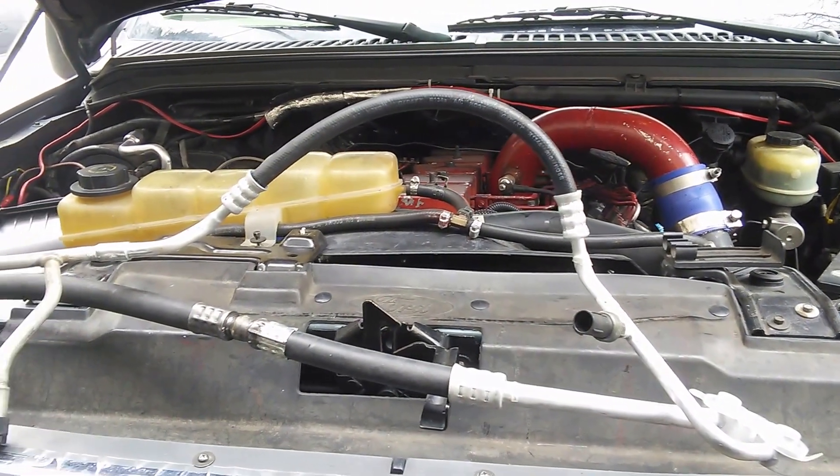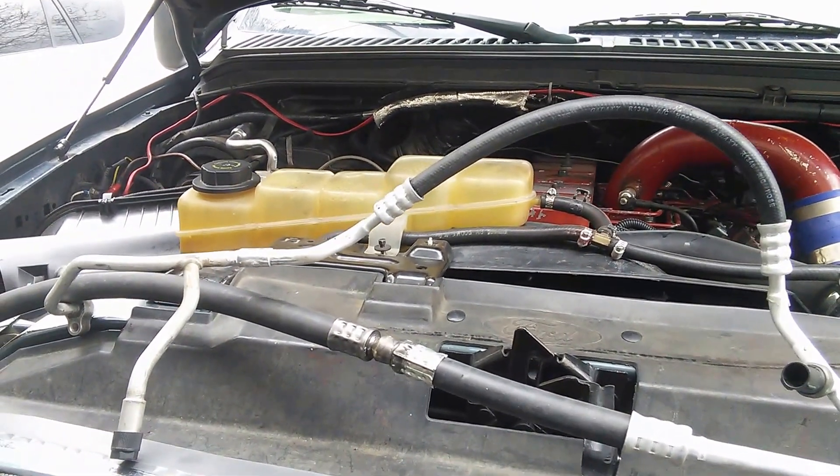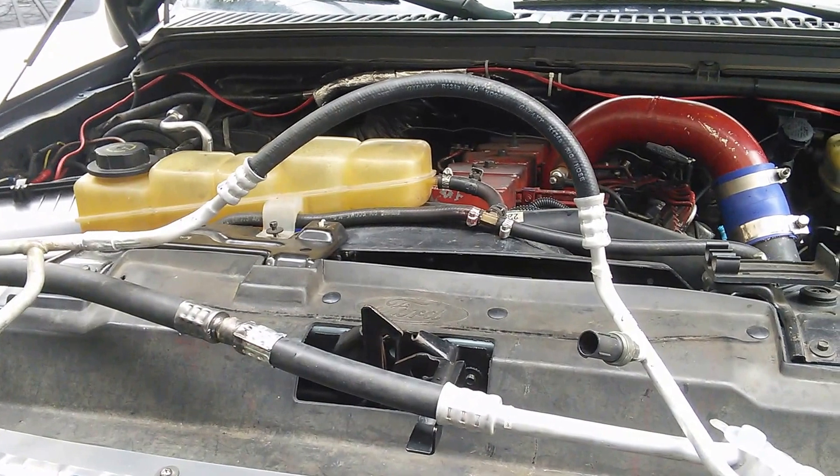Hey YouTube followers, this is Ohm. This might be one of my last Fummins updates here with this 12-valve in my Super Duty.